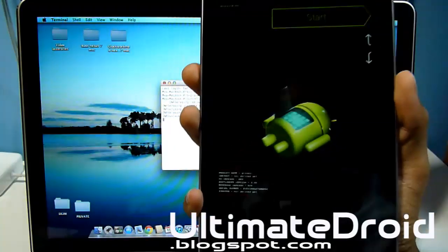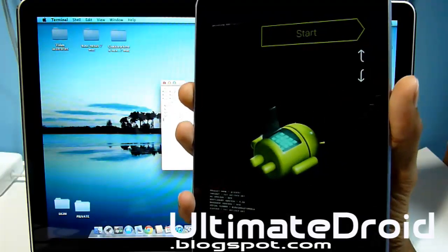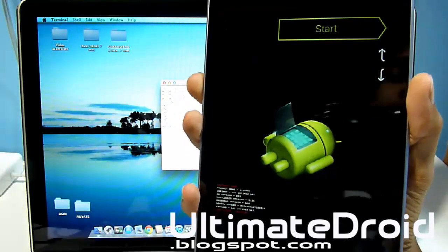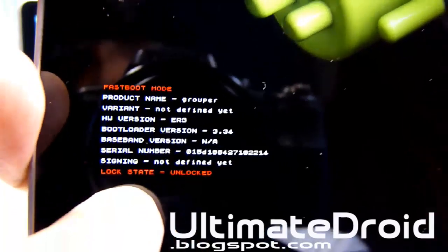It is still working, please be patient. Alright, it's unlocked now — as you can see right there it shows that it is unlocked. Lock state: unlocked.